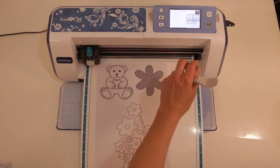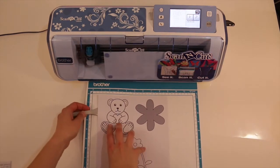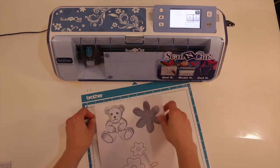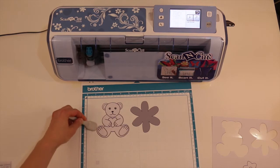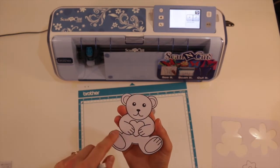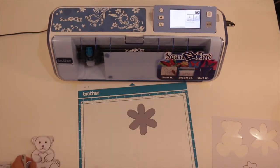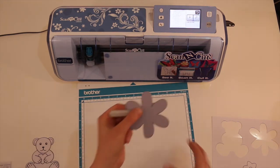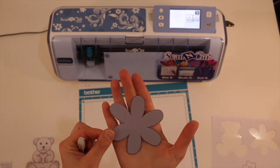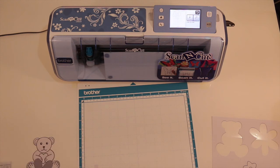Finished cutting, so we can hit okay and I'm going to unload the mat. Lift up this excess card here. You can see it's cut out these shapes beautifully. These shapes had a nice solid line and that makes it really important for helping the machine pick up those lines and cut out a really nice image. We've got the flower as well. In some spots it's probably cut off a bit of the black edge and got a bit of a white border, but overall it's a pretty good cut. So that's the scan to direct cut function.